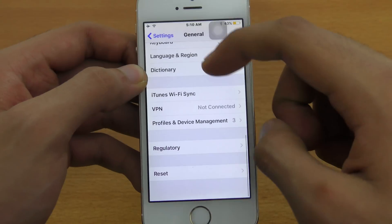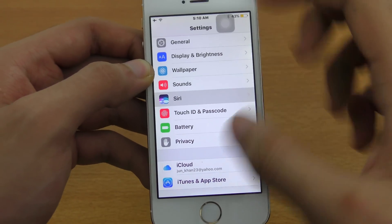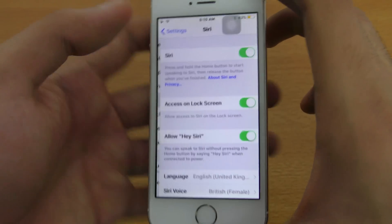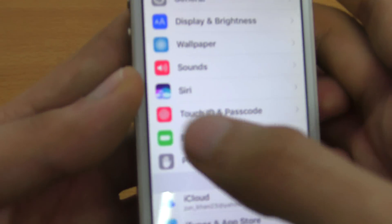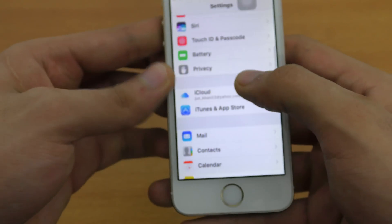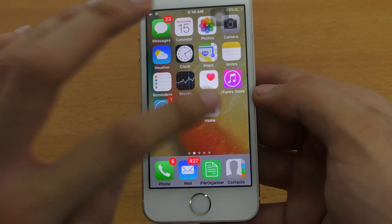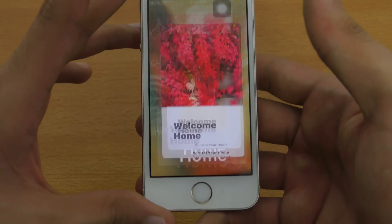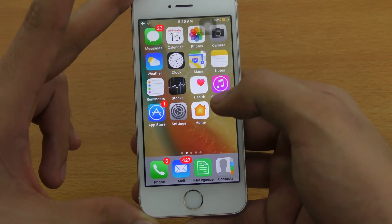Let's check the General section — pretty much the same. Siri now gets its own dedicated option outside the General tab, and it has a new logo which looks cool. Of course, the iOS 10 Home app is also available here, where you can use and manage your connected accessories.